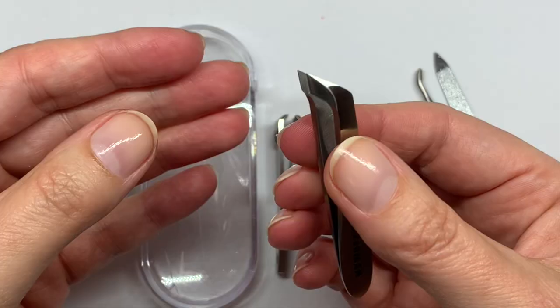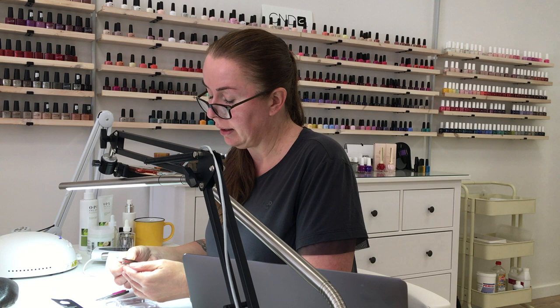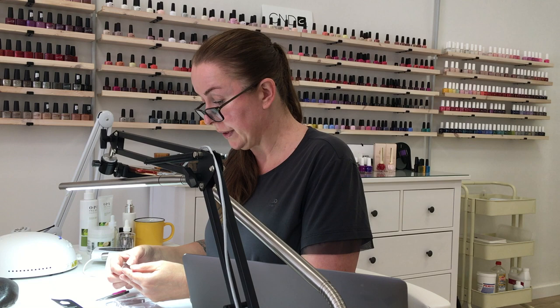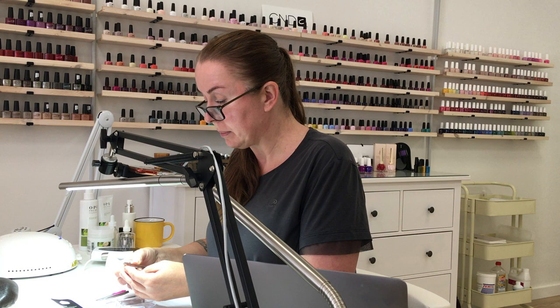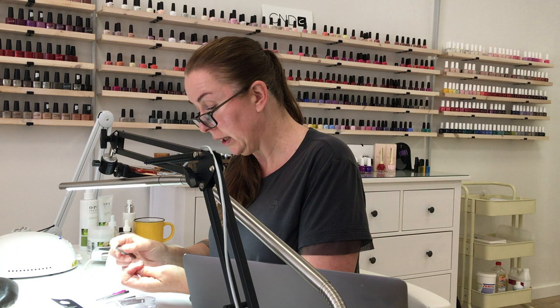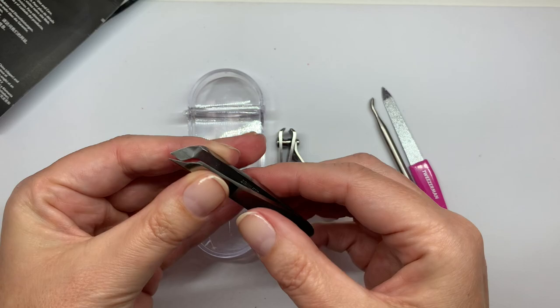Going back to the nipper — if you know the channel, you know I'm into very gentle manicures. I'm not a fan of cutting living skin, because when it's cut it grows back more and gets calloused and messy. But quite a few people were talking about hangnails, and this is a great tool for that. If you have a hangnail that's bothering you and you go to pull it, you create a huge mess. So it's good to have something to clip a hangnail or torn skin.